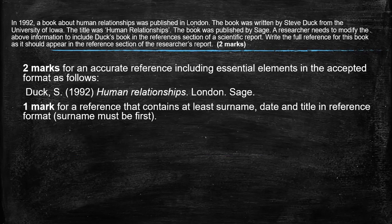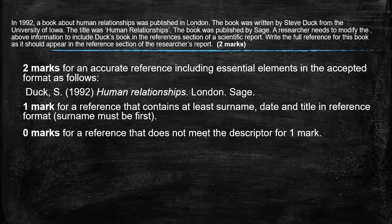For one mark, the reference needs to contain at least the surname, the date, and the title in some kind of format. So maybe it's a little bit muddled, so you can still qualify for one mark there, but it has to have those elements in it. But think of the format: surname, initial, year, name of the book, where it was published, and the publisher. Important to get that format.